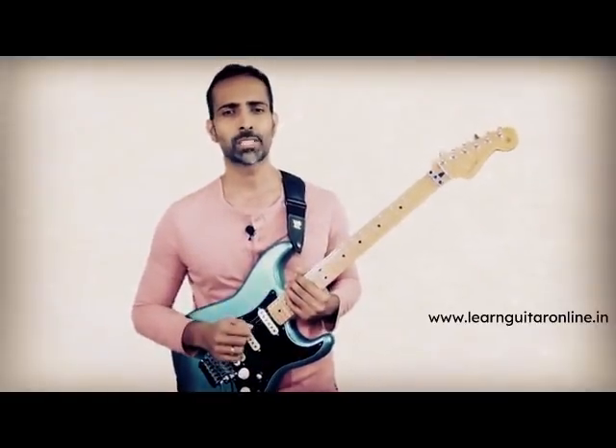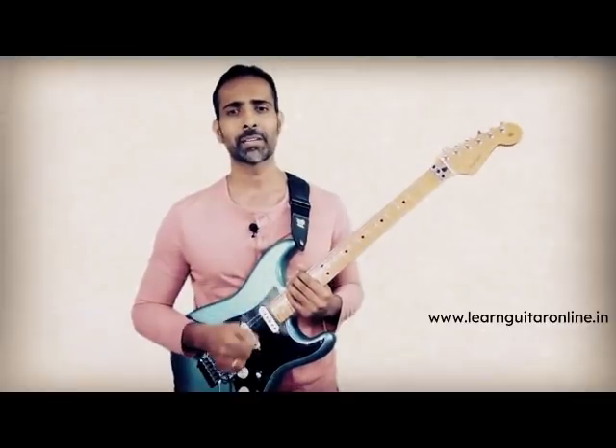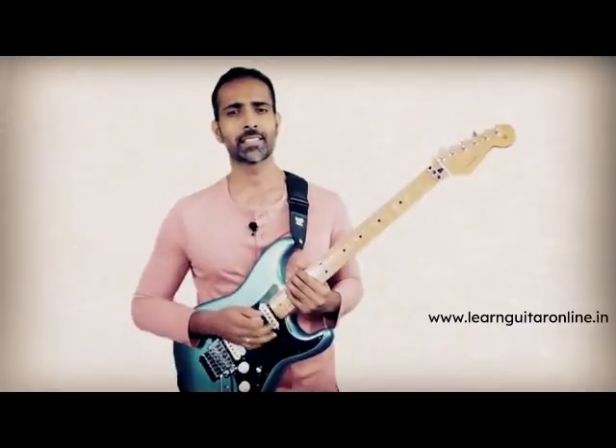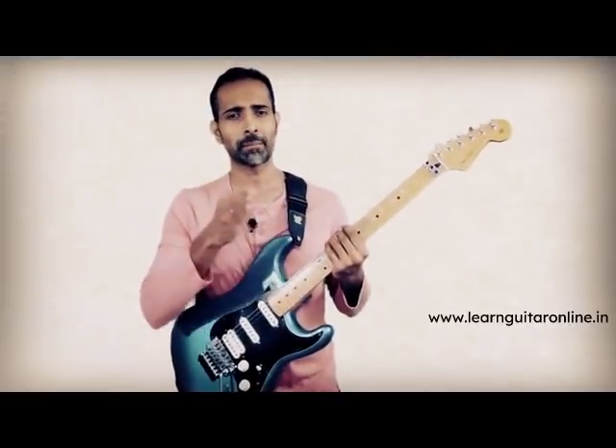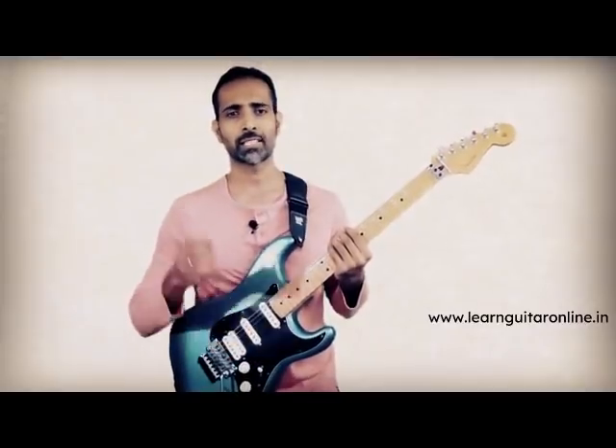I remember when I was a beginner guitarist, I used to be fascinated watching my favorite guitar players strumming effortlessly. And then I would observe a stark difference in the way beginners or amateur guitarists do it. It just didn't sound or feel right. So I used to wonder, is there a correct way, is there a proper step-by-step method that we can follow in order to ensure that our strumming sounds like a professional player?